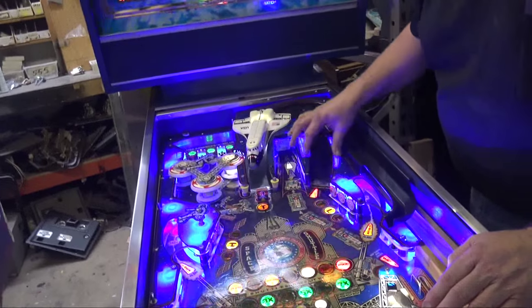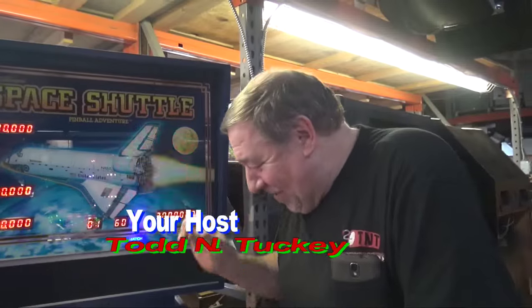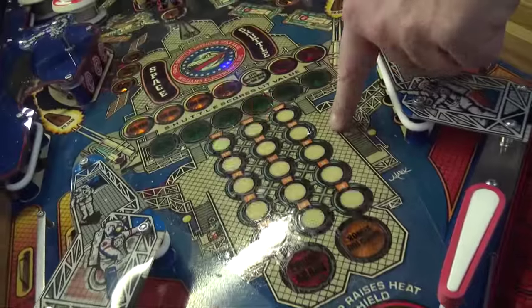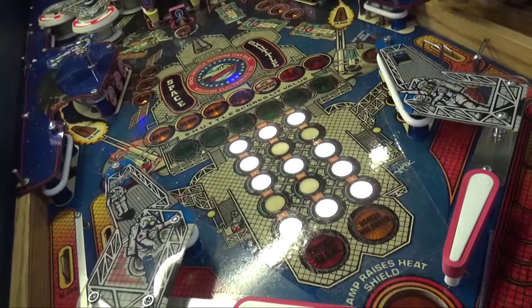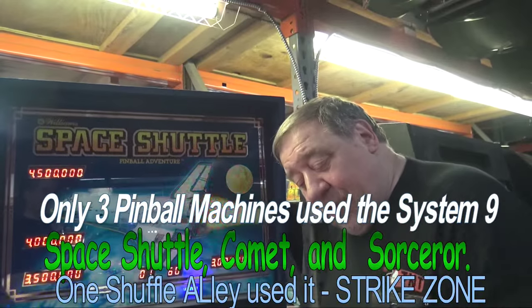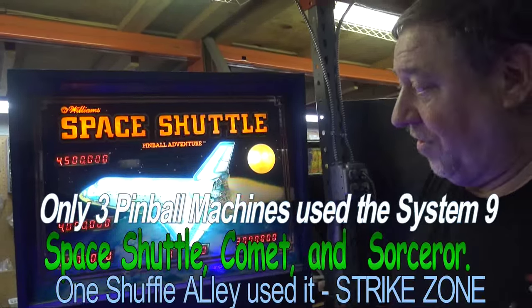We have super bright LEDs. We'll do a lot extra on the next one — put a little on this one and then go overboard on the next one. Now look, it's spelling out 'Space Shuttle.' Isn't that clever? This was the first game using Williams' new board system, and it was able to do extra things like that in addition to being a terrific game.